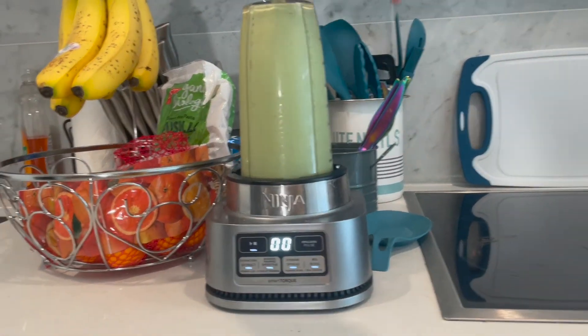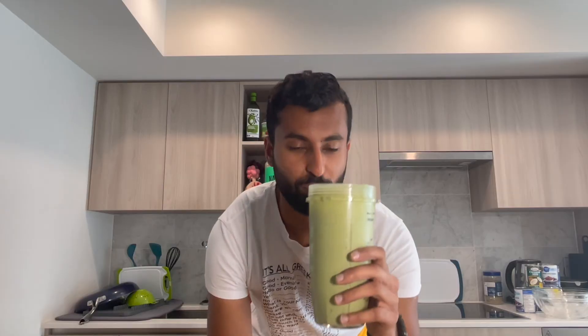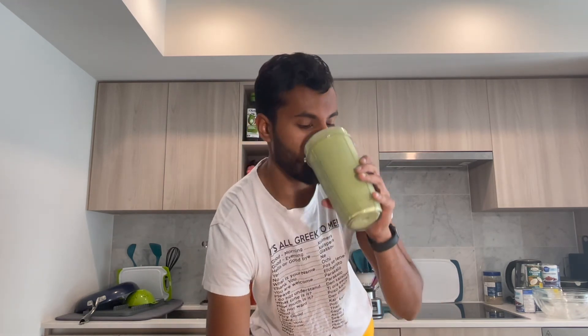Now that it's finished blending we can take our smoothie out of the blender. Here we have our green vanilla smoothie. Cheers. Wow, that is phenomenal.